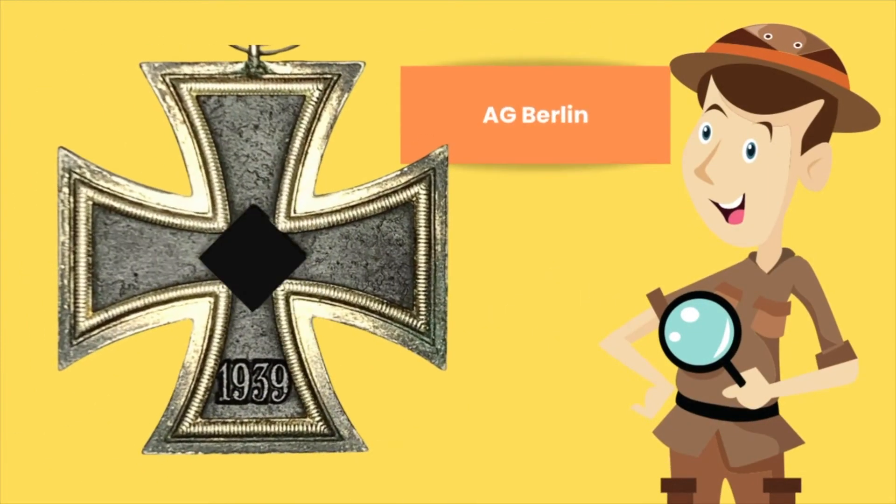Tonight we are presenting the Iron Cross maker AG Berlin, also known by the number 23. AG Berlin, or number 23, is known to have used three different core types for the production of their Iron Crosses.